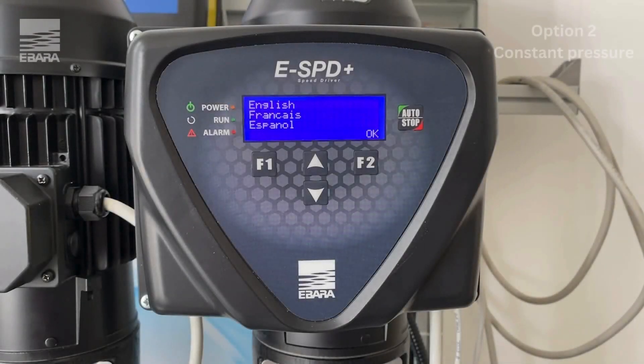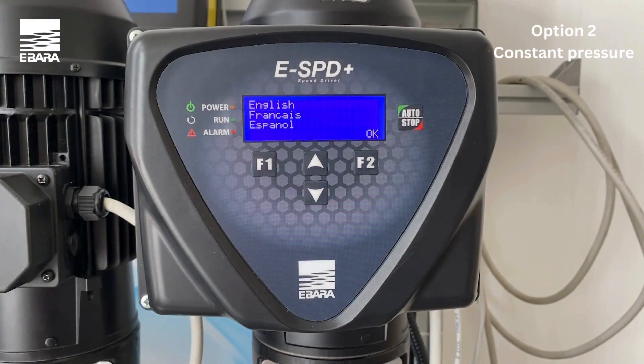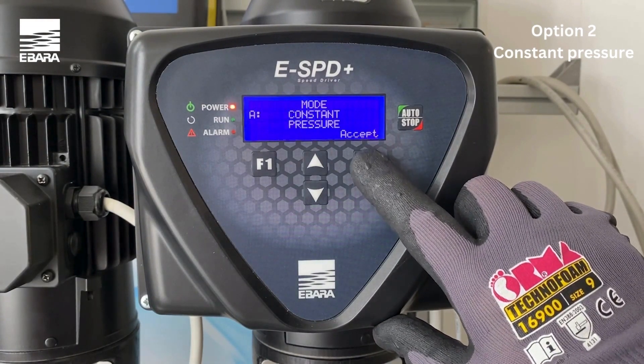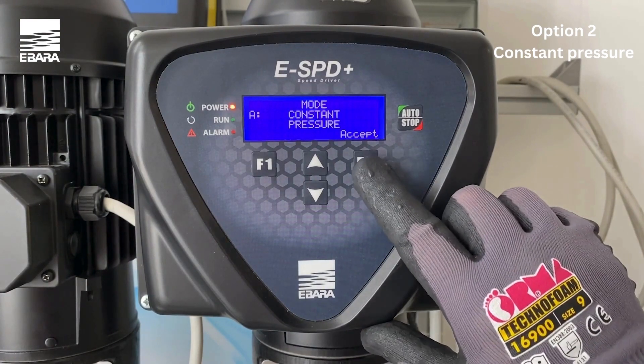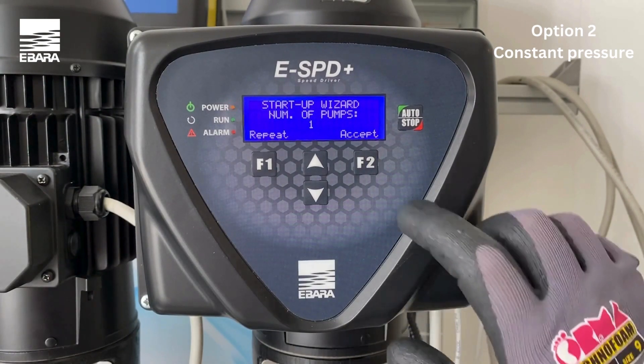Upon powering up the unit for the first time, there are several parameters that will need to be set. Firstly, you will need to set the appropriate language by using the up and down keys and selecting OK to select your preference. The unit is going to ask you your choice of control mode. Confirm option A constant pressure with accept. The unit will then inform you of how many units are connected to the system. Confirm with accept.